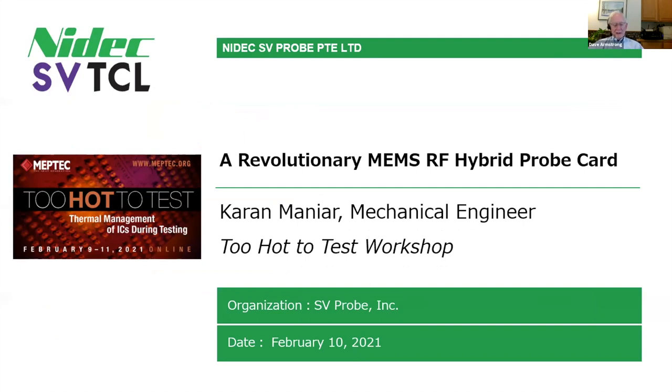Karem Maniar is with NIDEC SVTCL, and he wants to share with us some details around a MEMS-RF hybrid probe solution. Karem is responsible for working in the engineering team on various product developments and enhancement projects. He has experience in several designs for probes, software, and analytical equipment. He's a graduate of Mumbai University in India and Arizona State University, holding a Bachelor's of Science and Master's degree in Mechanical Engineering.